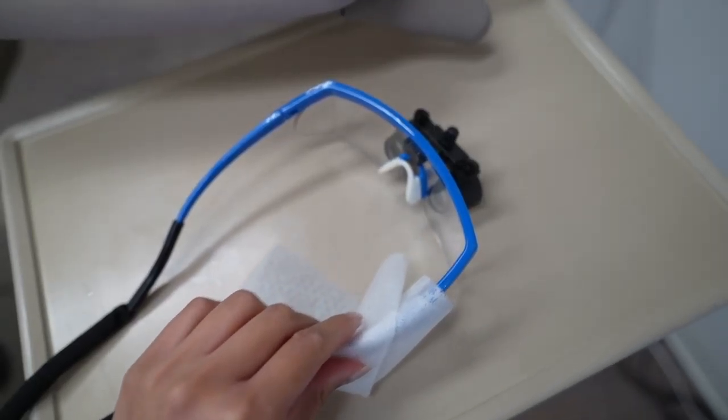To clean your frames, use neutral detergent and pat them dry. Use only a microfiber cloth or lens cloth for the loop, and always store your loops in their case to protect them.